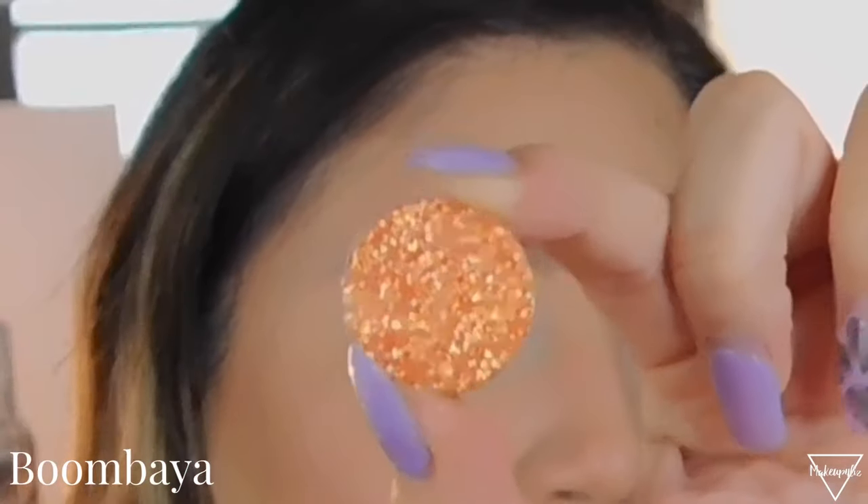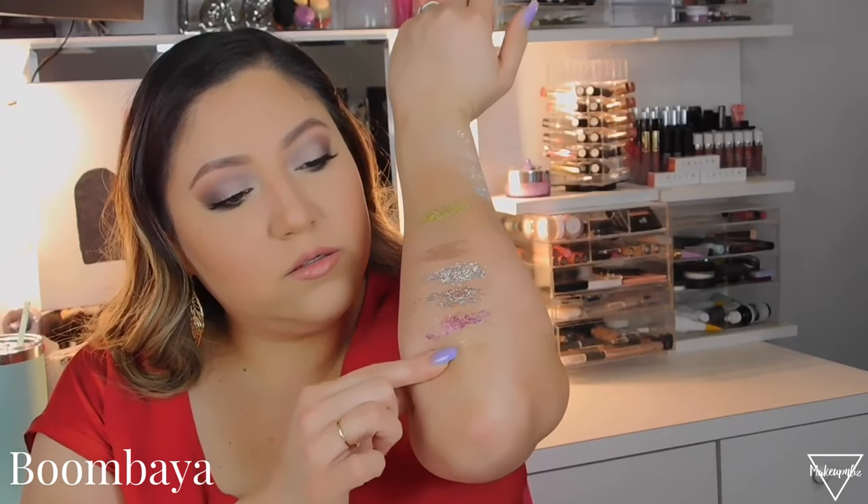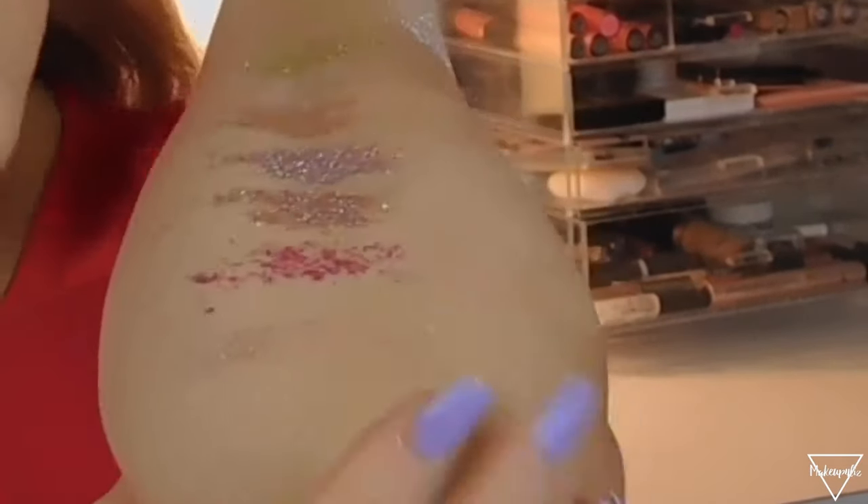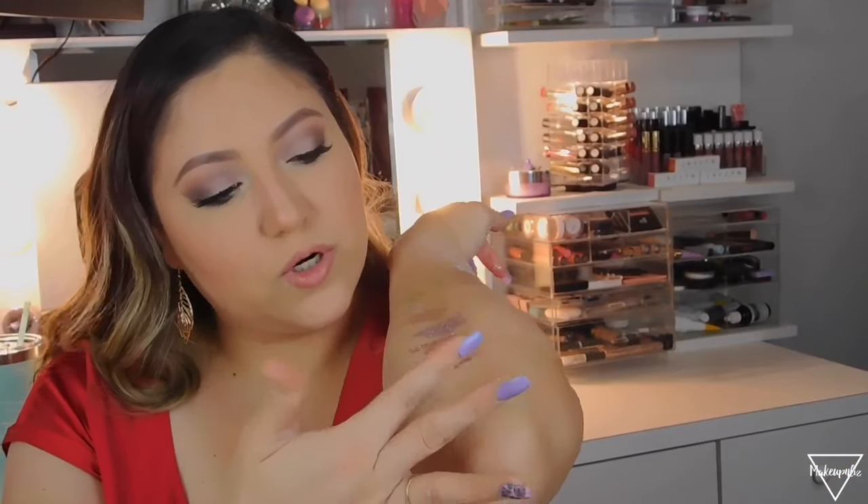Now we have an orange and a yellow — let me show you the orange one first. This one looks so pretty. This is called Boombaya and it's just an orange one. Again, with these you have to be careful because you put your finger in there and they slide all over the place. This one is super super light but you can see it better on my finger than on my elbow.